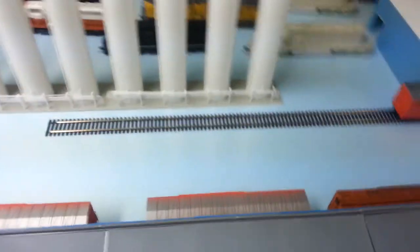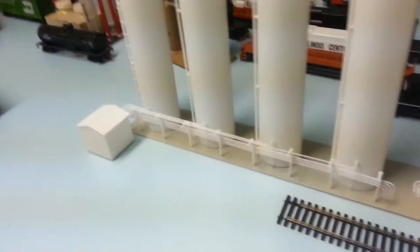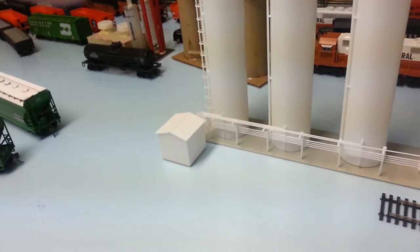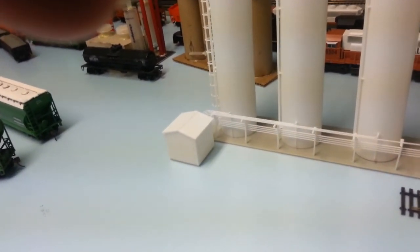I might turn it around on the other side — I might put it over here, I'm not sure yet. And Aces, you did have a good idea. I am going to do that — what you mentioned — just do the scratch build and make it work. I'm not going to try and bend it or anything.